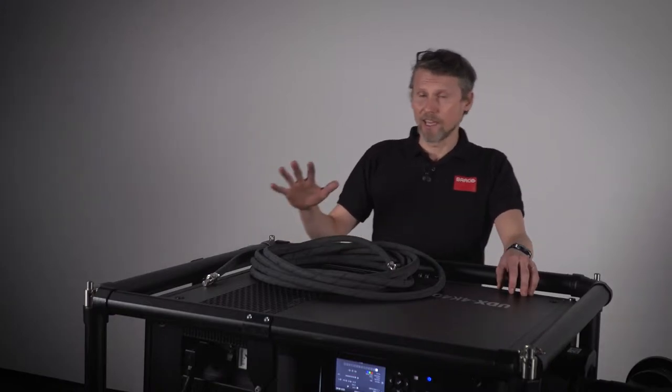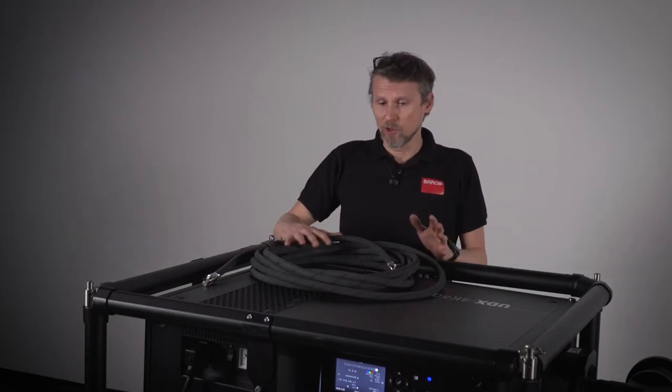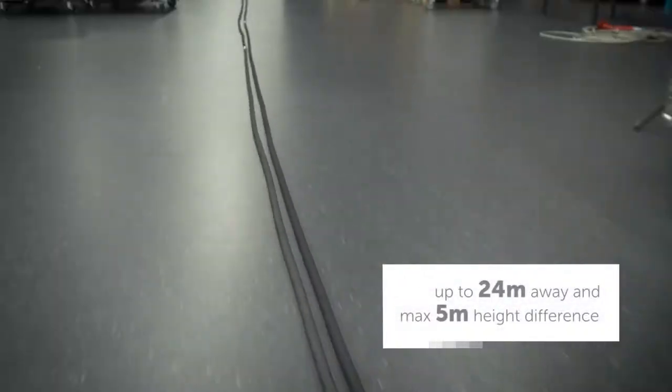However, if there is a need to take away the heat of the projector in a different way, we have the option to use tubes, where with water we will take out the heat of the projector and bring it to a place further away from the projector.